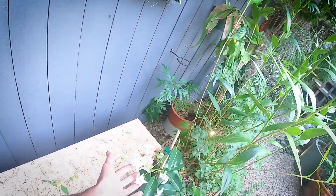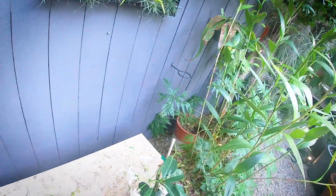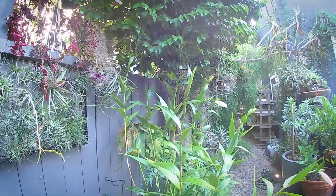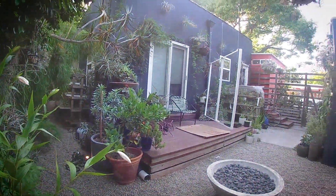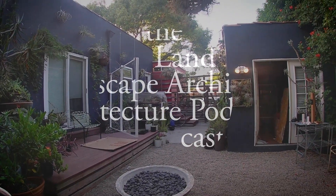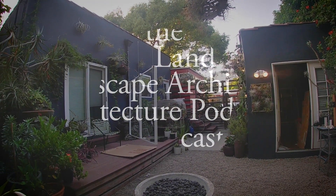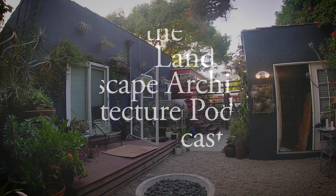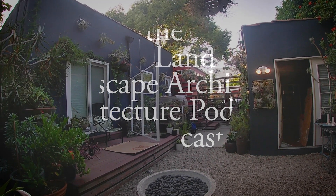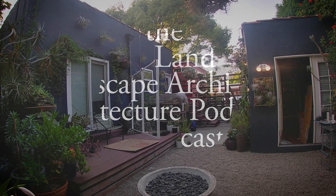You can see the Stephanotis floribundus back here — Madagascar jasmine — and this one smells really good as well. Neighbor's camellia is reaching in, and when that's in full bloom it's really quite nice. So thanks for visiting my garden for a minute. We didn't even get to the front — save that for next time. Thanks for visiting. This is Josh from Air Plant Man. See you guys next time.